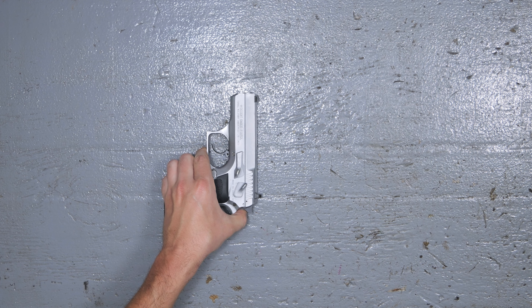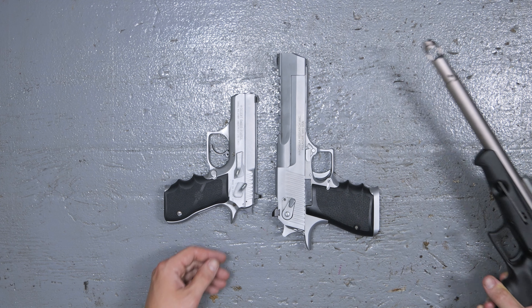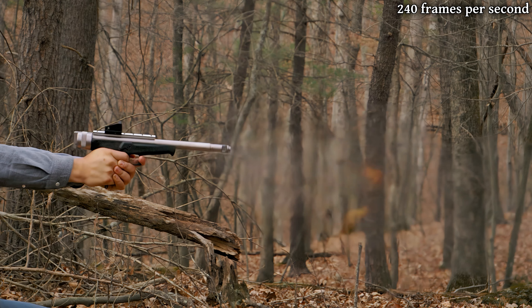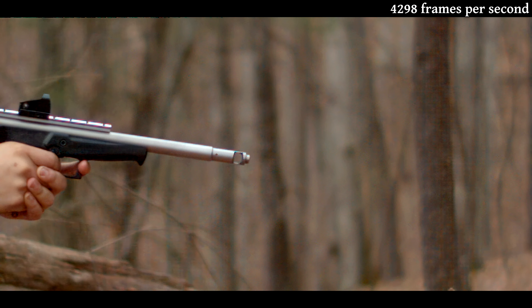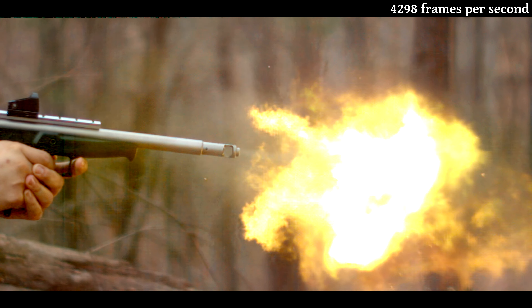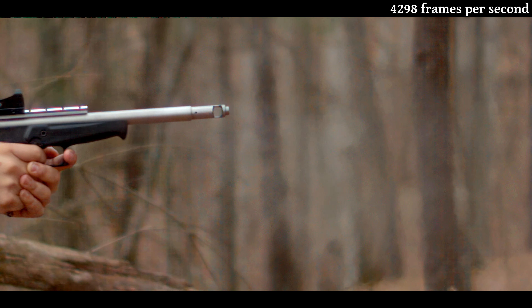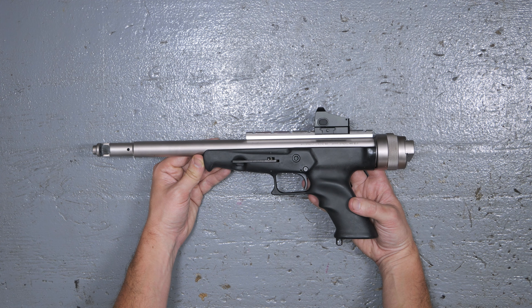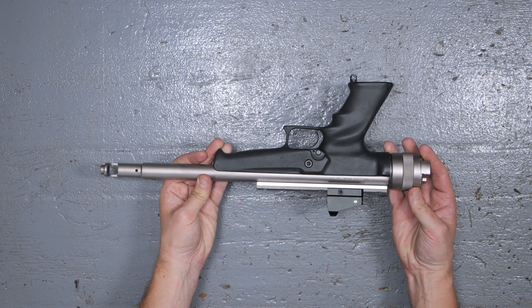You may have heard of the Baby Eagle, and everyone knows the Desert Eagle, but have you ever heard of the Lone Eagle? This is an interesting piece of what is now firearms history, since they don't make these anymore. So let's take a look at what we've got.